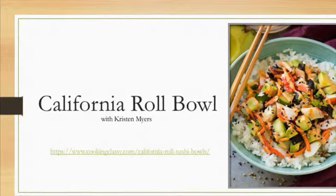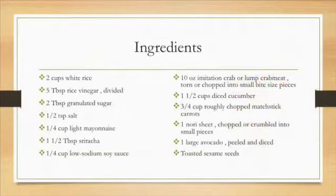Here's a quick list of all the ingredients you'll need today, and throughout the video you'll see that I tweaked the ingredients a little bit as well.